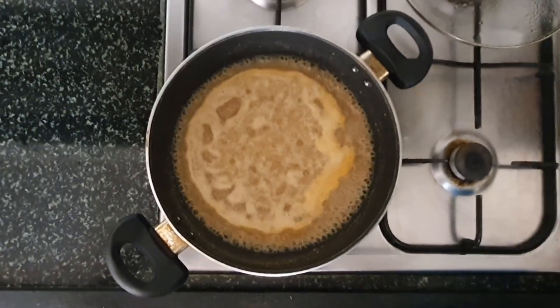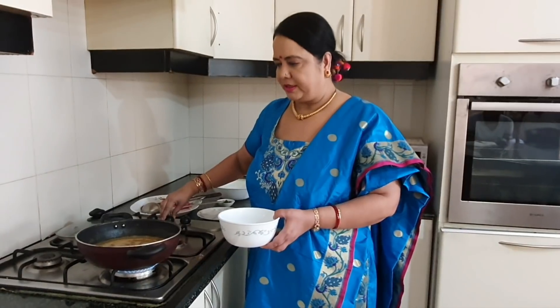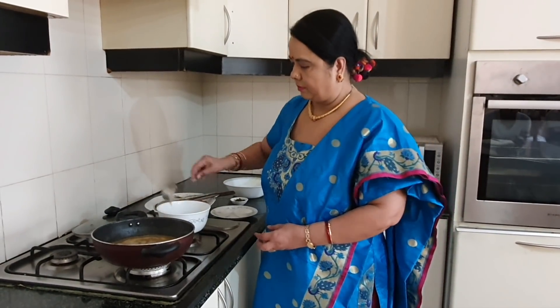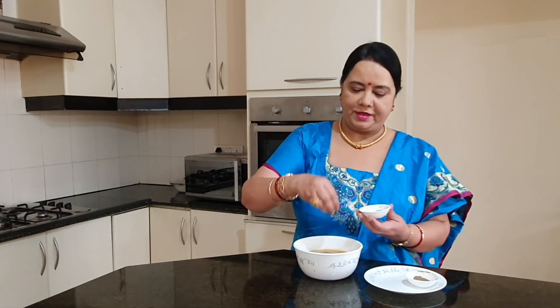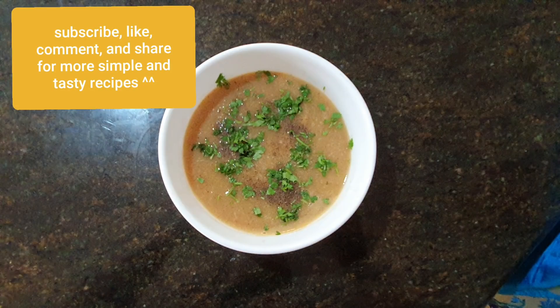Looks so nice — my soup is ready! So let's serve it. Drumstick soup is ready. Let's garnish with some fresh coriander leaves. Thank you.